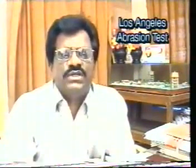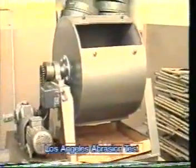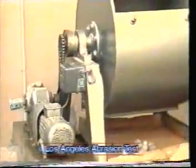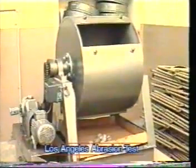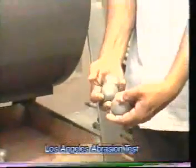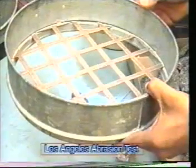Steel bars used as abrasive charges can be formed. The Los Angeles abrasion testing machine consists of a 70 cm diameter and 50 cm long hollow cylinder. Abrasive charges of 48 mm diameter and 392 to 445 grams each are used. A balance, sieves as per the grading of the aggregate, and a 1.7 mm IS sieve are also required.